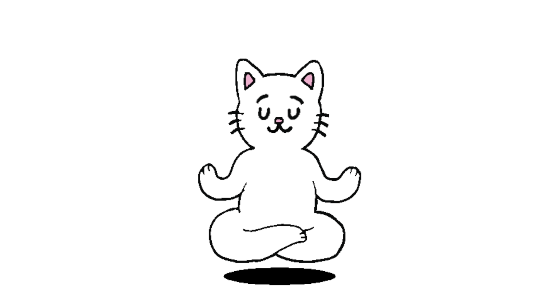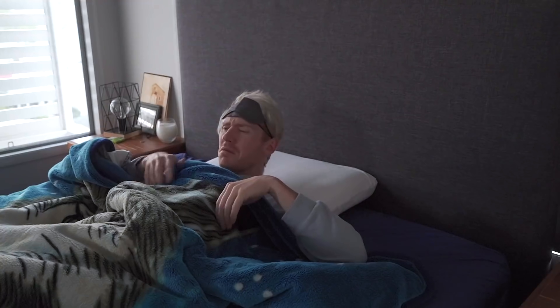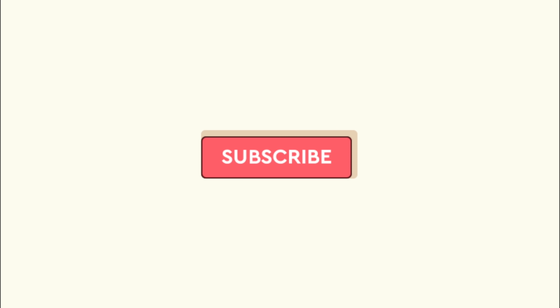And while you're at it, think of all the other beliefs which you have which may be limiting your personal growth. I used to believe that I could never create a successful YouTube channel. So subscribe to help me crush that limiting belief. Love you so much.